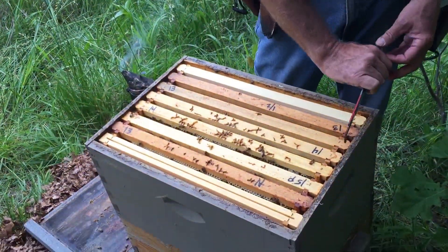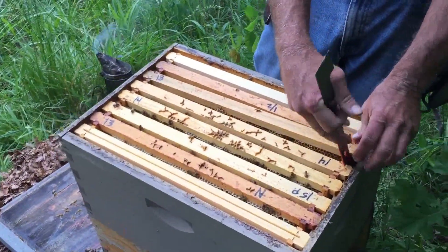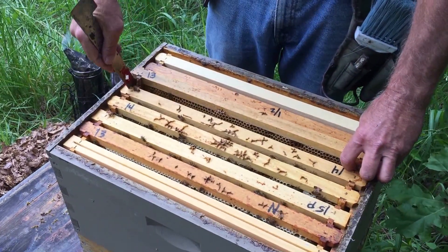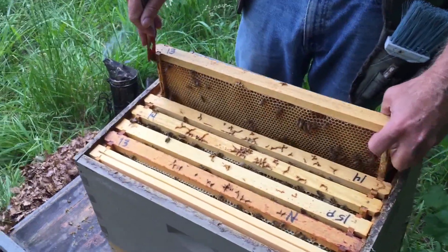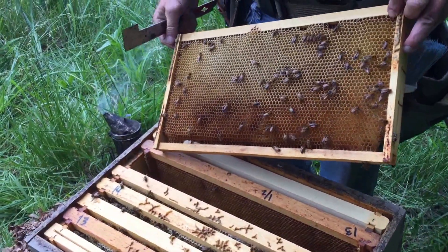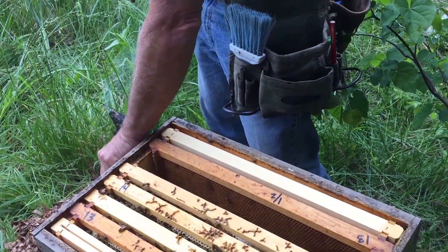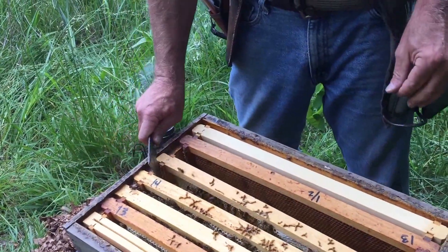We need to see what we got from the top. There's a lot of honey but not the brood population I would expect, so we need to see if we have brood here someplace. All honey right in the middle — not a good indication. It would indicate to me that where there should be brood, there's honey.